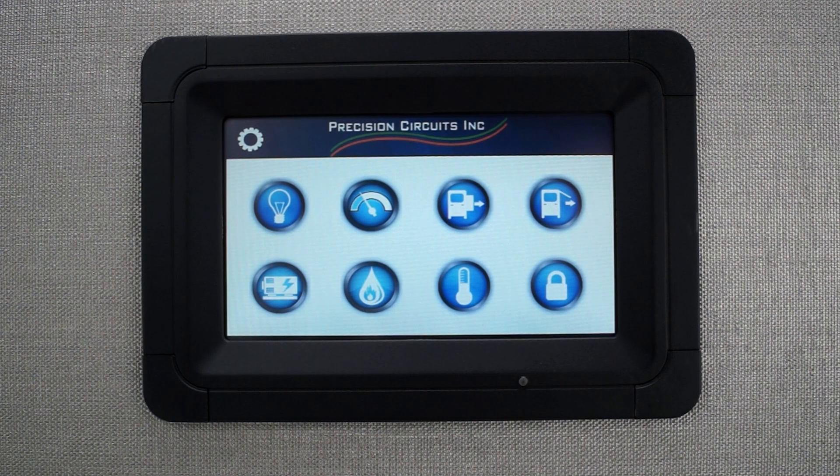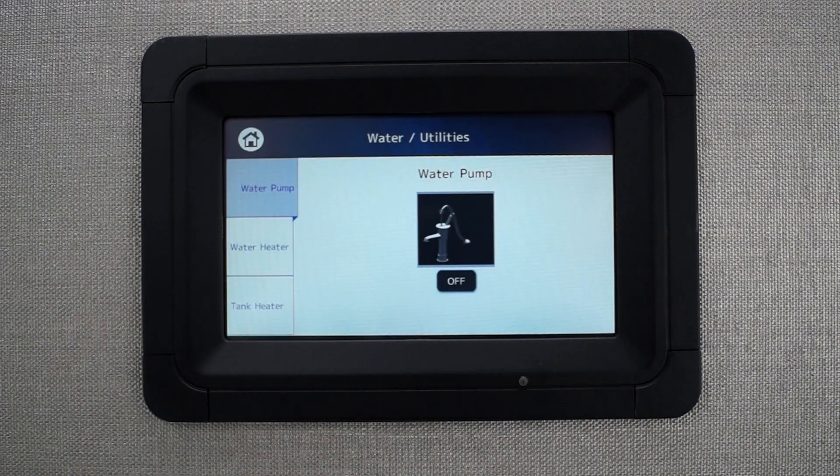Today, we will be going over the voltage-dependent tank heater controls on the Precision Circuits touchscreen. To begin, go to the Utilities menu, then select the Tank Heater tab.